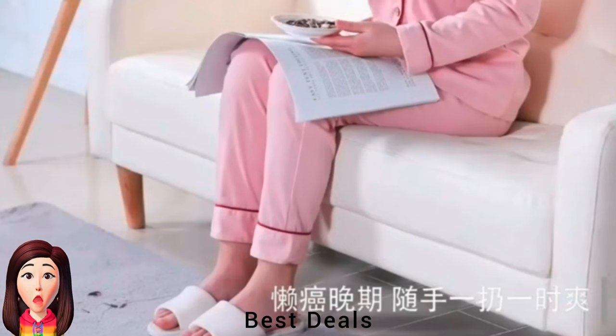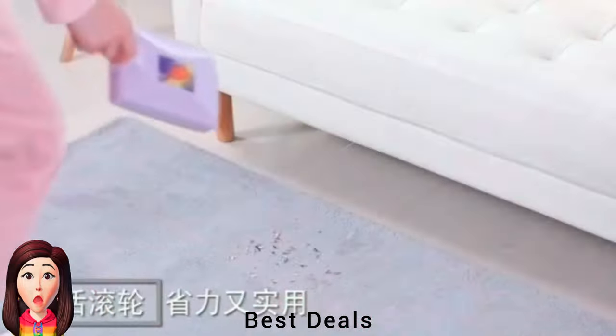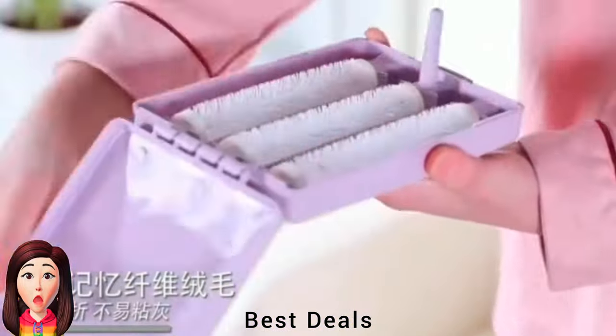4. Carpet Sweeper: The handle can be easily installed or removed for easy storage, saving space and easy to store. Product link is given in the fourth link.